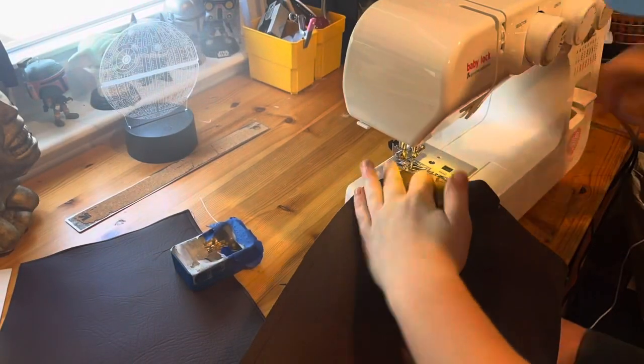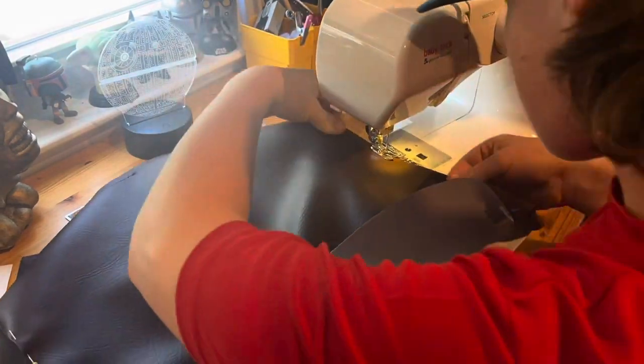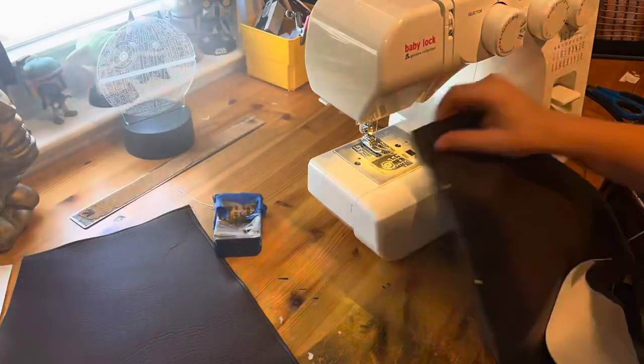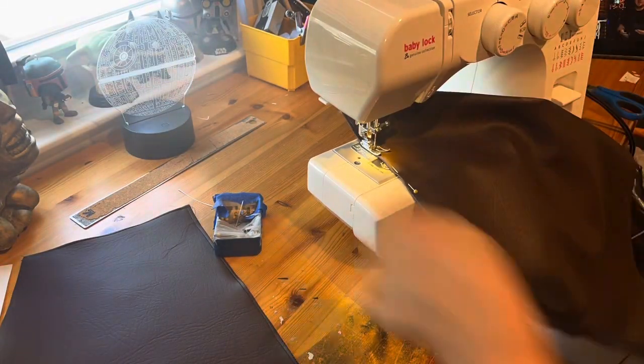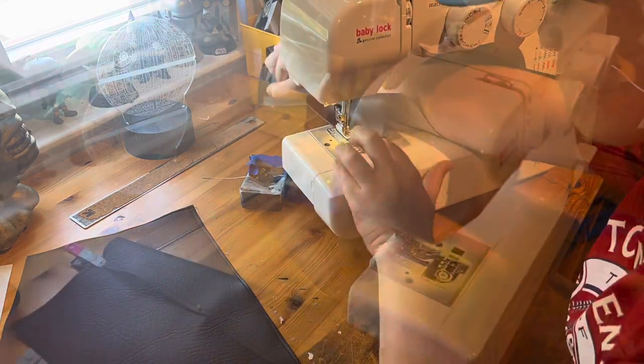To start with Indiana Jones' jacket, we're going to start with the back. Here are the main four pieces that make it up. I'm going to start sewing some hems and sewing them together. I'm adding a hem to all four pieces of the jacket — folding it over, then sewing it down, just to give it a nice clean look. After doing this for all four pieces, I'm going to start sewing the back together.